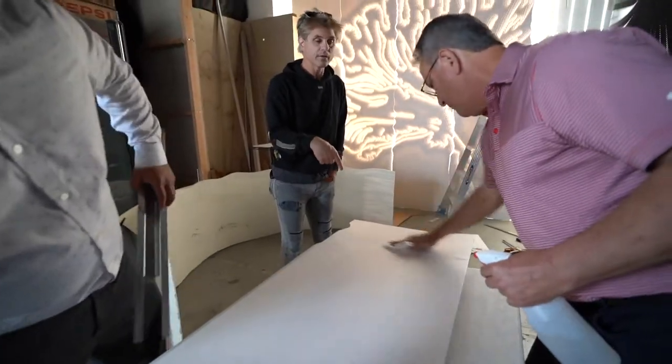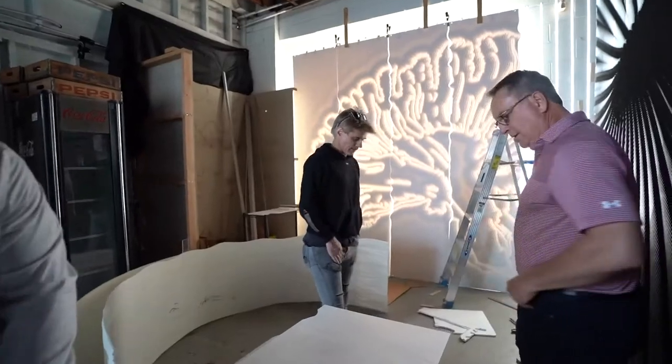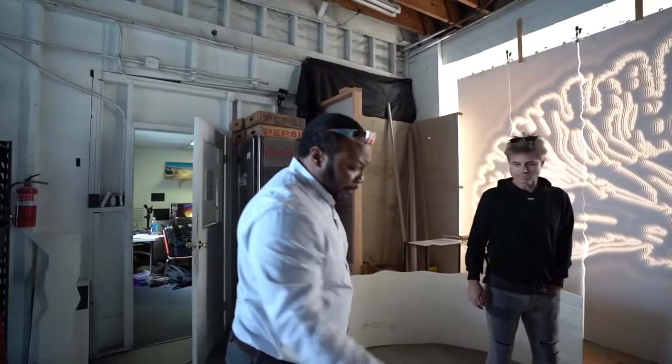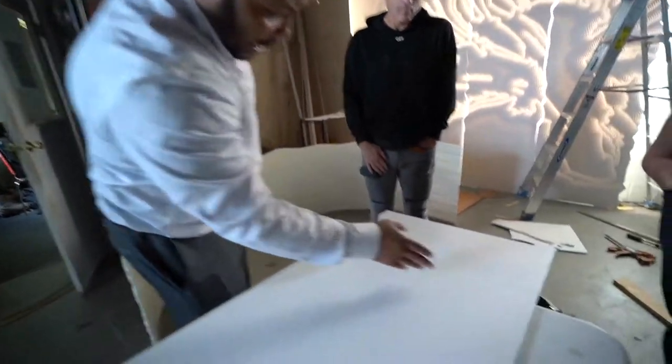And now he's cleaning it with alcohol — ISO 50-50. The good thing about IPA is it flashes off real fast. You can actually kind of see it here.